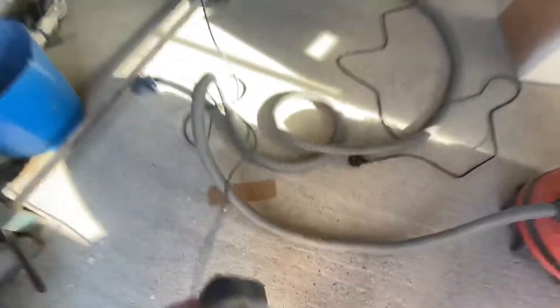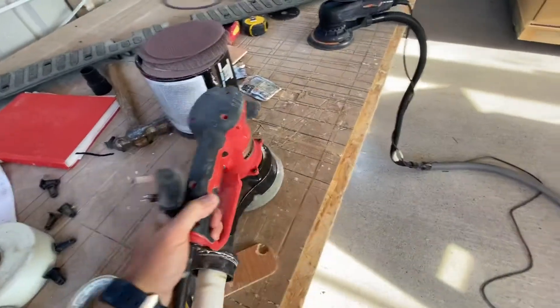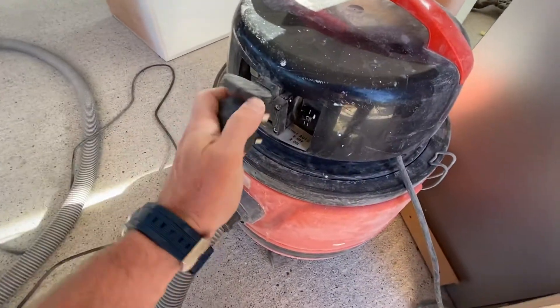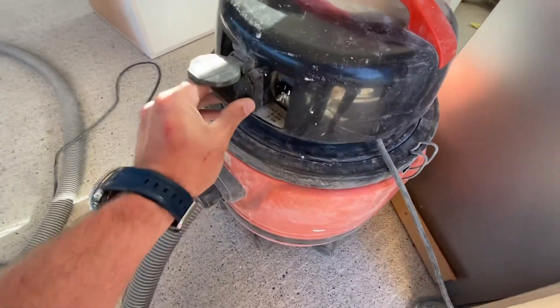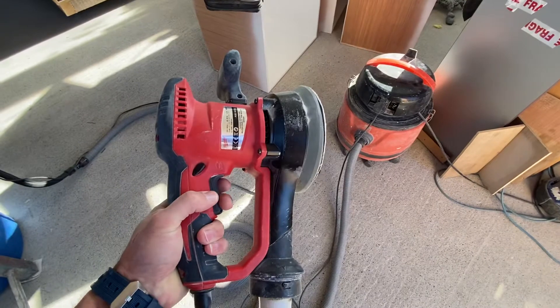Now what I have here is a Milwaukee sander. I'll show you exactly what it should do. So when I plug this in it won't start until I turn the tool on — still in automatic mode — and then when I turn the sander on, it turns on the extractor.